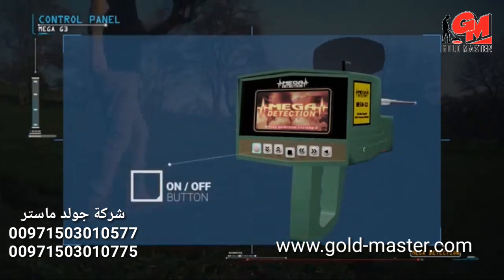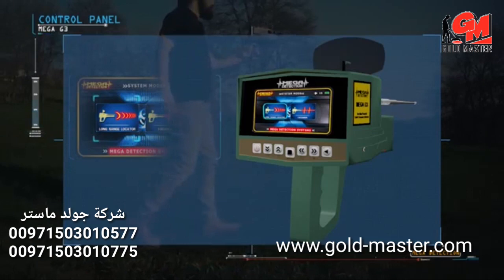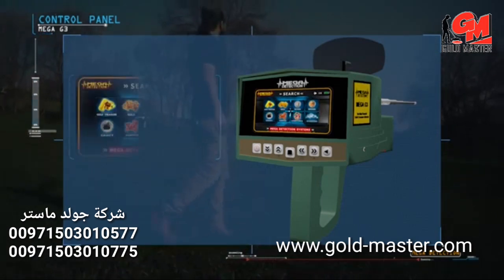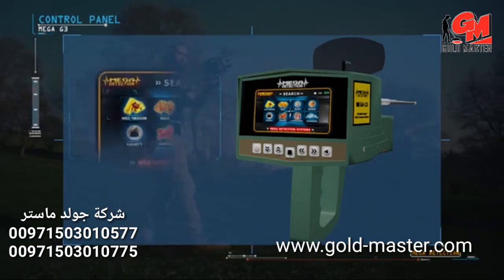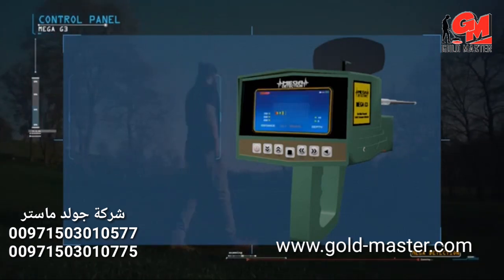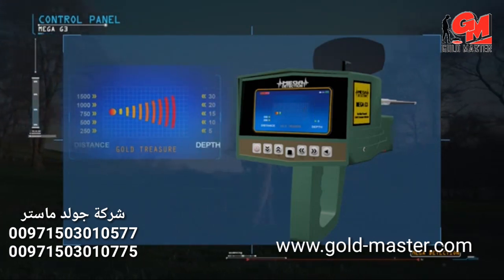Turn on the device by pressing the power button. After selecting the language, select the long range locator system. The targets menu will then appear, and the user can select the appropriate target by pressing enter. After selection, the program loading screen will appear, followed by the long range locator screen showing the chosen program name along with a table of distances and depths.